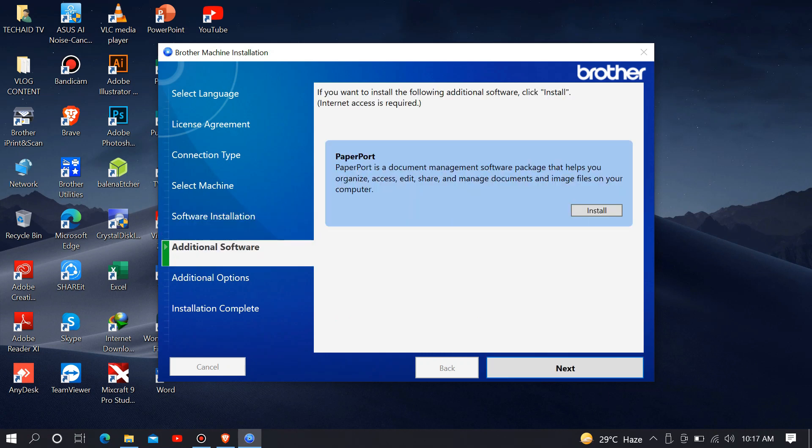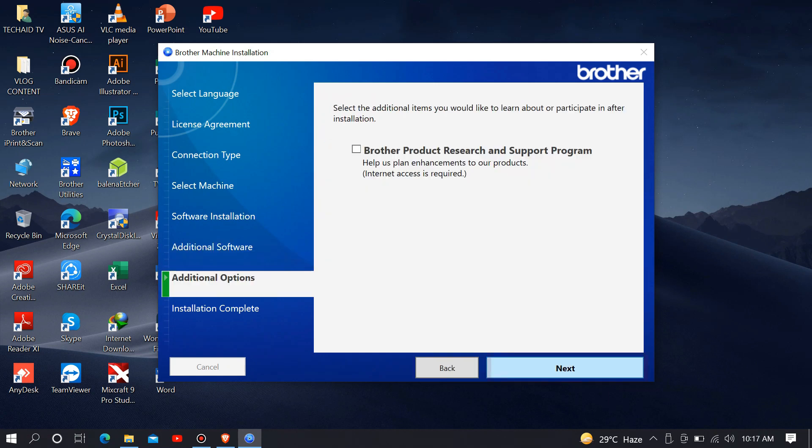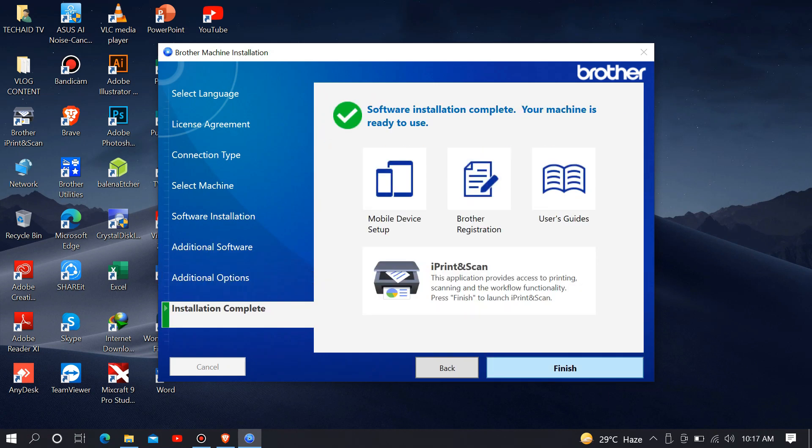On the Additional Software tab, just click Next. Additional Option, click Next. Then finish the installation. Our printer has been successfully installed.